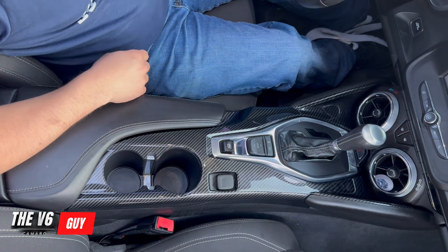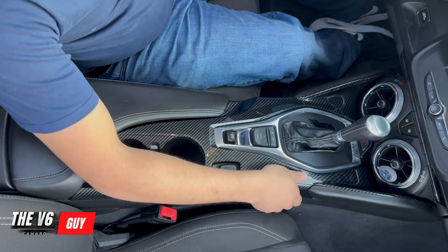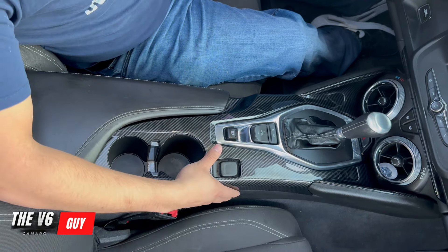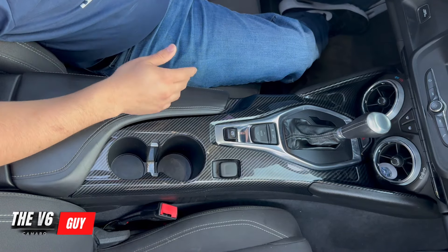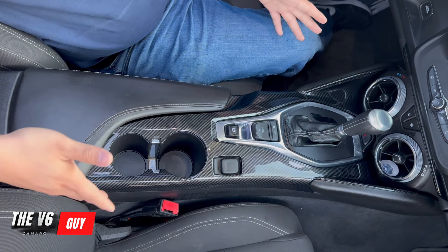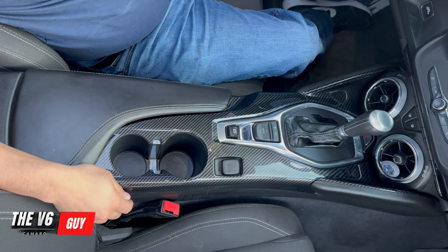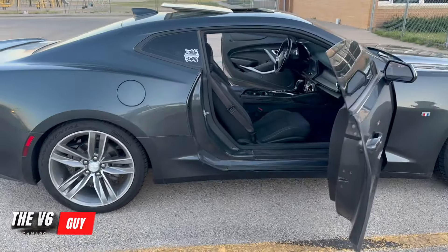My final thoughts: it's a very good product. The quality is good, the print looks very good, and the fitment is correct — everything fits properly. I will have to update you if it holds up longer than a month or two, as that's something I want to review in the future. As of now, what you see in the video is exactly what I see in person — it might even look a little better in real life, like any other modification.